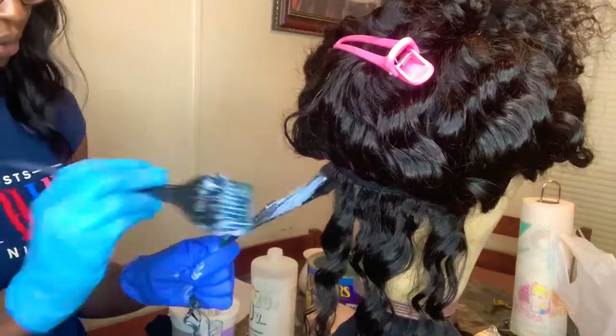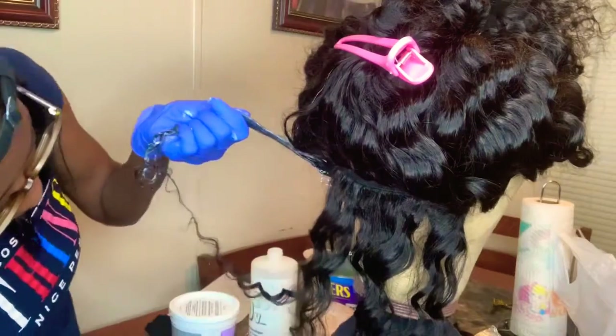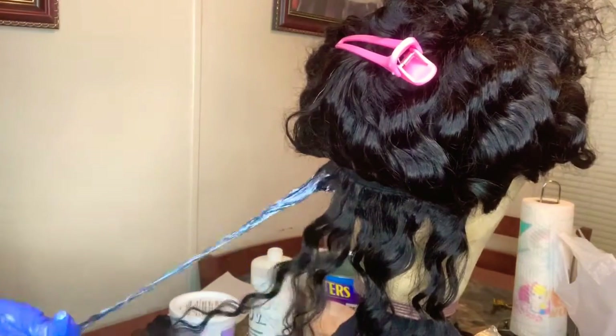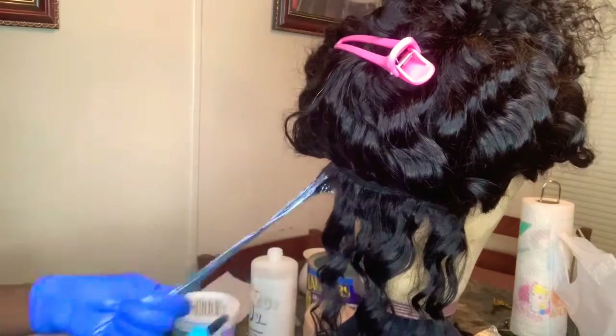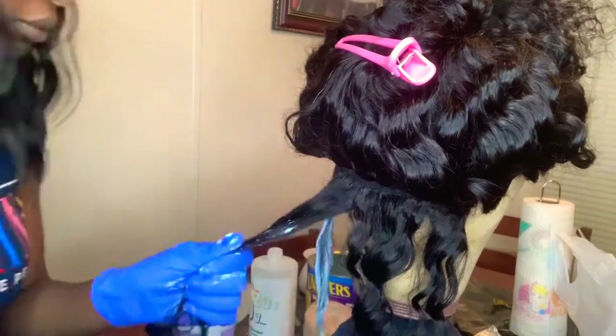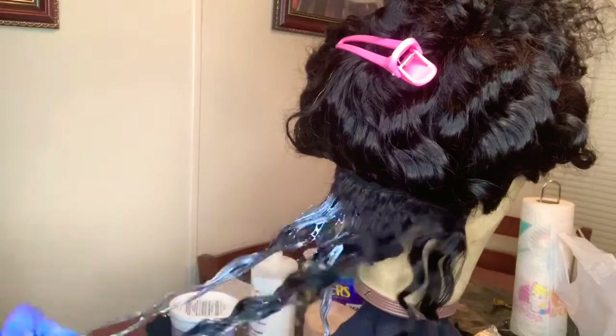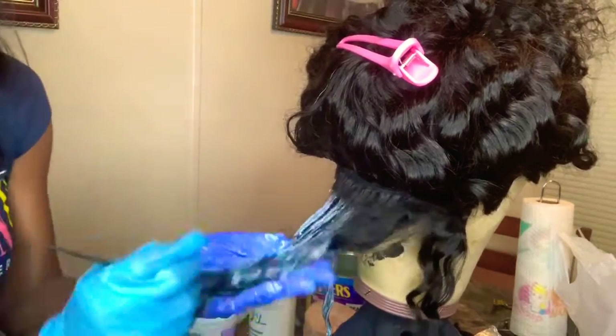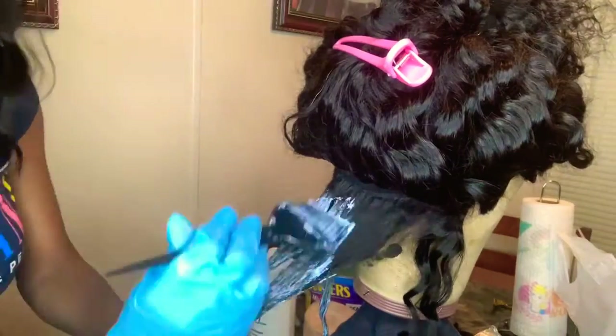Right now I'm just applying it onto the hair, starting at the roots and going down to the ends of the hair. I start at the roots because that takes a little longer to process.